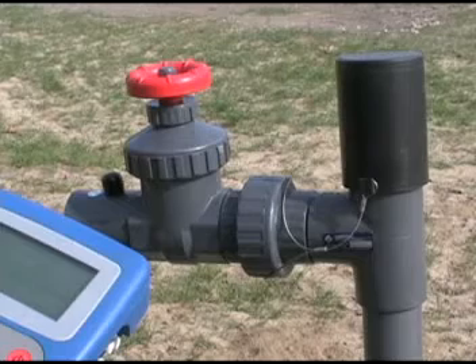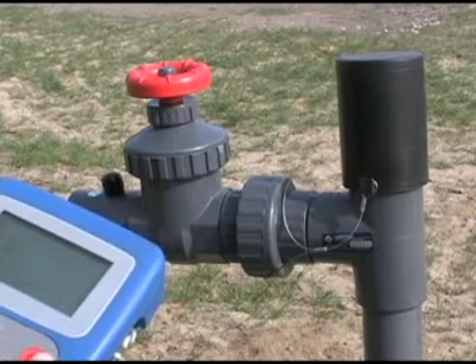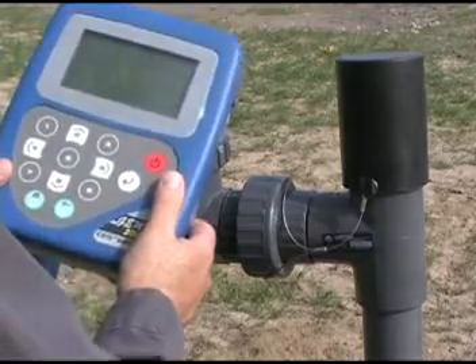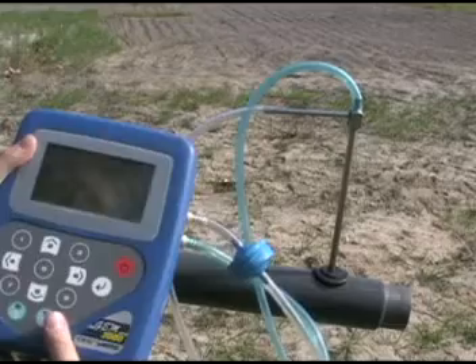After calibrating your GEM2000 in the field, charging your battery, and setting your time and date, you're ready to take readings. We're going to show you how to take readings from three types of measurement devices in the field: AccuFlow well heads, orifice plates, and a pitot tube.